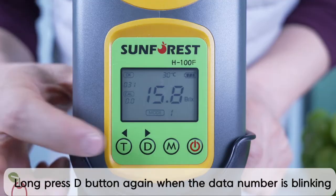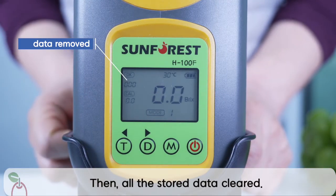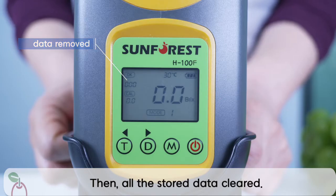To remove all the data stored in the device, long press the D button. Long press the D button again when the number is blinking. Then all the stored data will be removed.